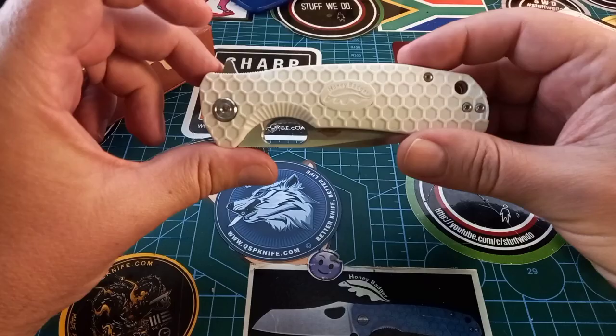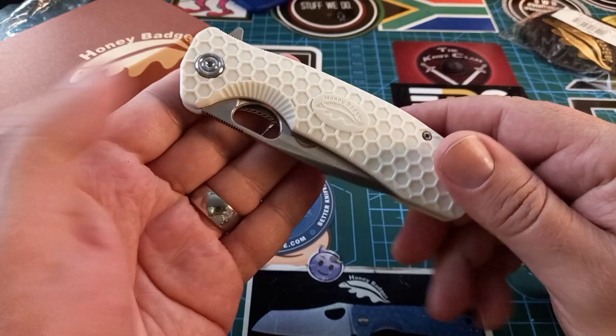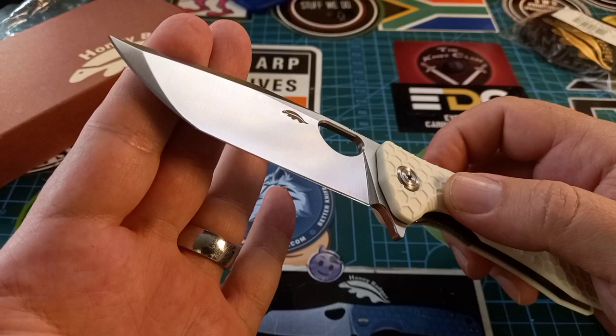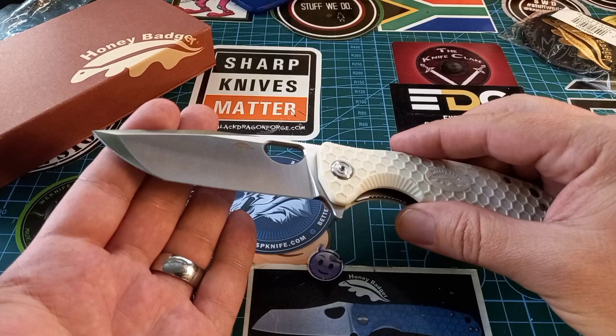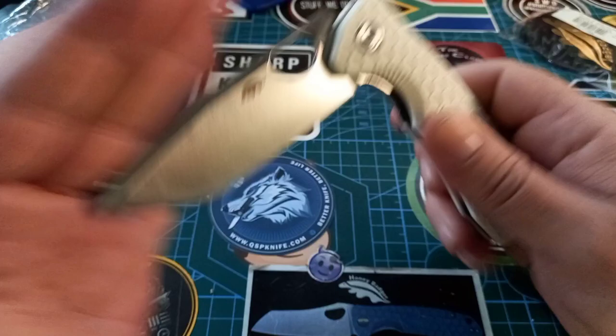I opted for the white one. I know it's going to get dirty in a short while, but I like it anyway. And there we go — the beautiful tanto shape. This is a fantastic shape on this knife and I think everybody's been waiting for it. We have the Honey Badger logo and the beautiful honeycomb texture as always in white, plus a big cutout to get to the bar.